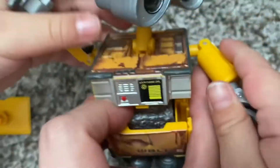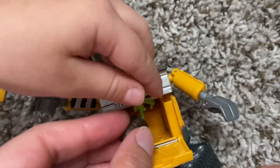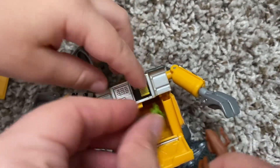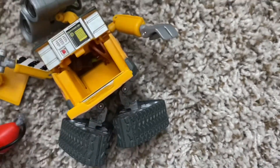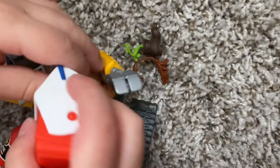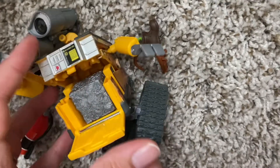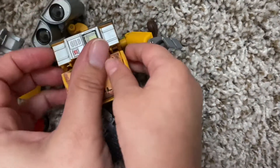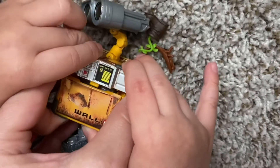I wanted to see what other things might fit in his little compartment. His little cockroach friend fits inside, as well as his plant fits inside pretty nicely. But the fire extinguisher and the lunchbox are too large to fit inside of Wall-E. You can put those two things in at the same time though, so that's kind of fun. The block of trash fits inside of him, but not with other things — just by itself.